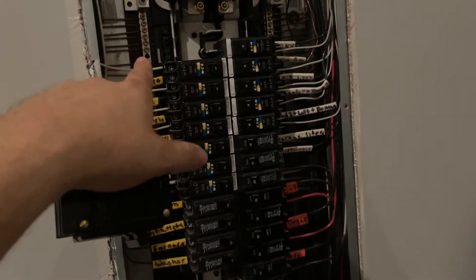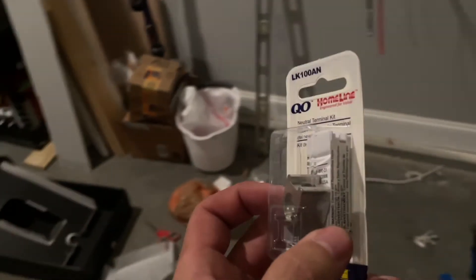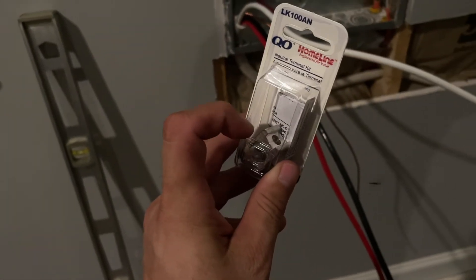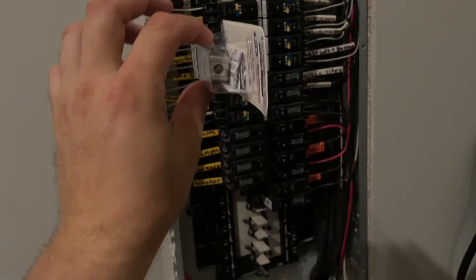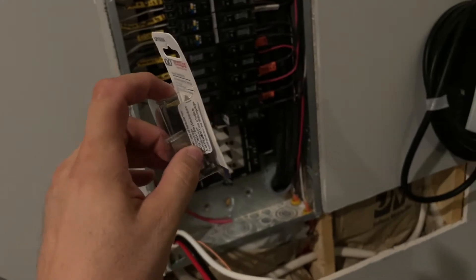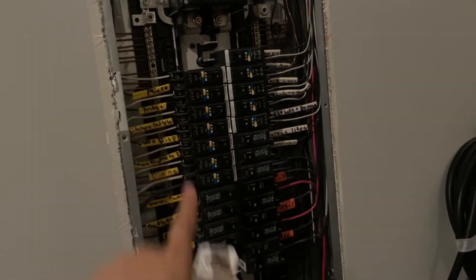A 6 wire will fit on your neutral ground bar without any issues. But once you get into a number 4 wire, you have to get this larger lug set — this is a neutral terminal kit. It has a set screw that feeds through the center into the neutral bar, attaches to the bar, and then there's another tightening screw that goes through the top of this block, holding down the larger wire to the neutral block or the grounding bar of your panel.